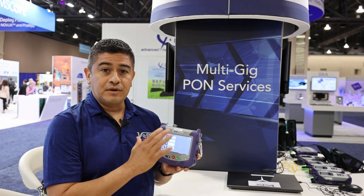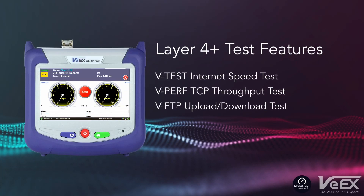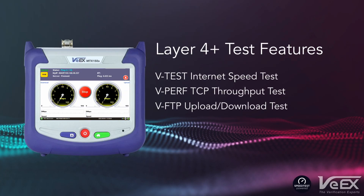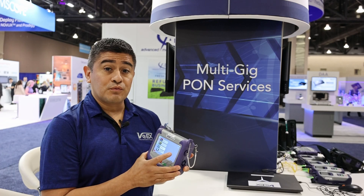The other nice thing about this test set is it's focused specifically for internet speed testing — testing to UKLA servers, or testing to Vperf or Iperf servers, which is the implementation of RFC 6349.